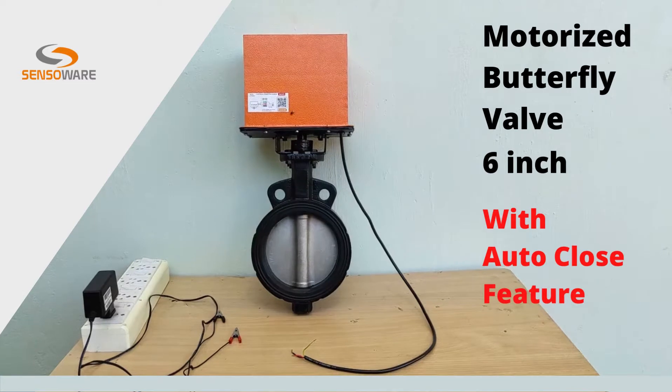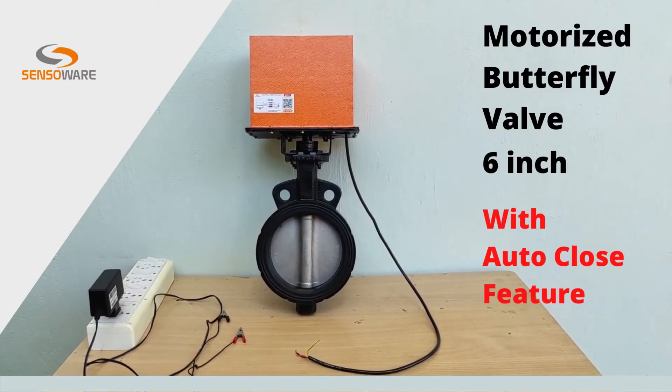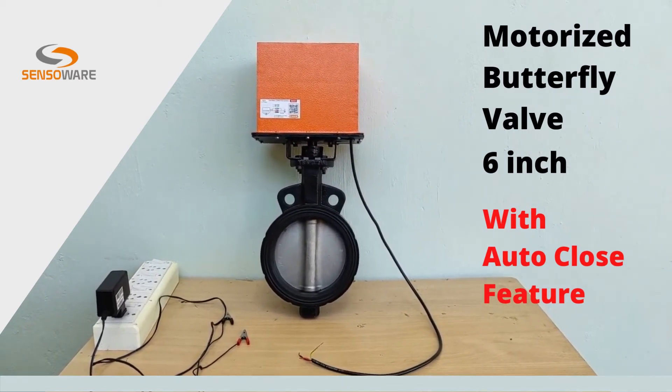Welcome to SensoWare. This is our motorized butterfly valve, size of 6-inch. It is a DC operated valve with self-closing or auto-close option on power failure.